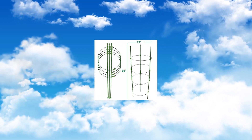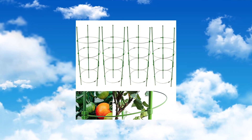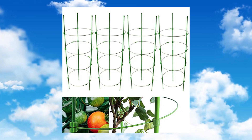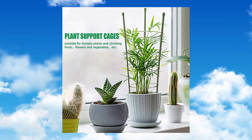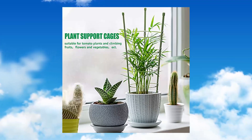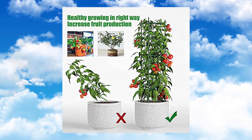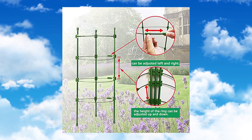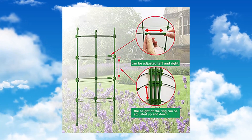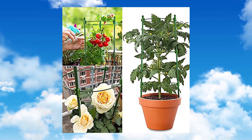Adjustable tomato plant support cages, 36 inches — garden cucumber trellises with four adjustable support rings for vegetables, flowers, fruit, rose, vine, and climbing plants. 4-pack, rust-proof and durable. Both stakes and rings are made of metal and wrapped in high-quality plastic coating. Flexible plastic connectors make it rust-proof. Good heat dissipation — does not hinder plant growth or cause entanglement. Durable to use.